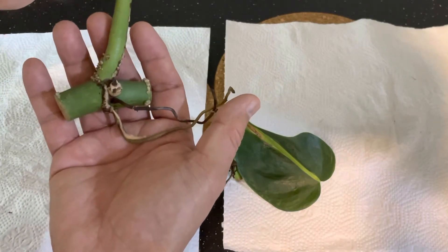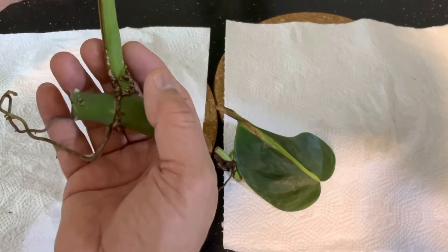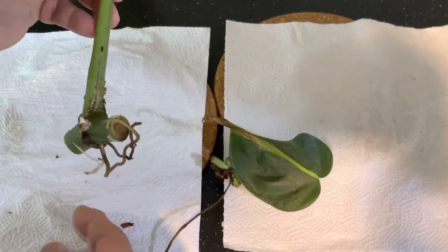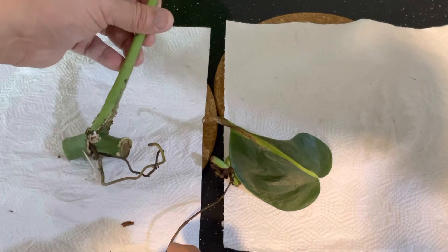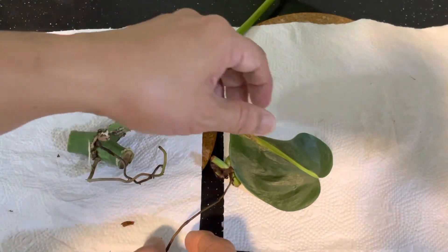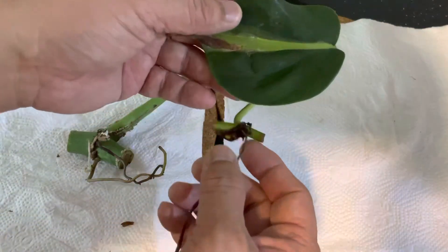But in actual fact, people say that this is calcium oxalate — a type of mineral found in plants that is bitter. When animals bite on it, it tastes bitter and once they bite on it, they'll be twice shy and would not go near it again.